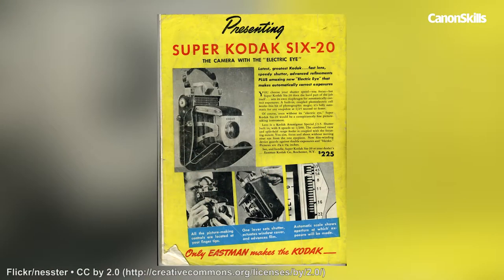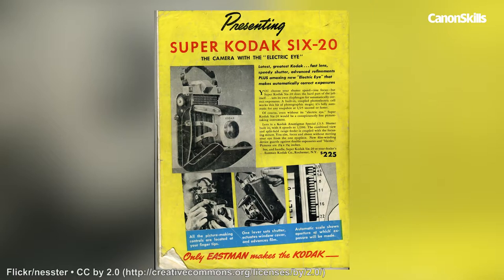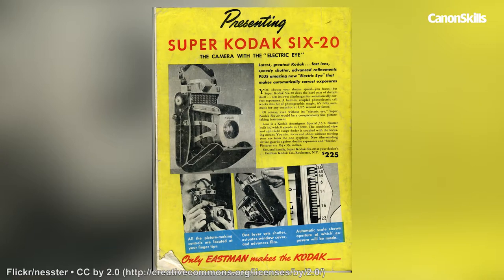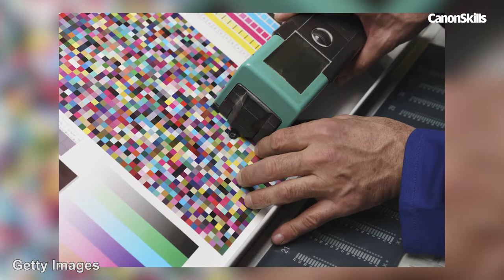So why does your camera want to expose to 18% grey? Well, back in the 1930s, Eastman Kodak wanted to put light meters into its cameras, starting with the Super 620 in its so-called electric eye. So the company's physicists began investigating printed exposures. They took a thousand prints from a print run, cut them into inch squares, and measured them with a densitometer.